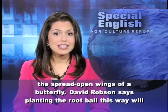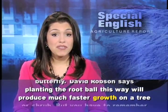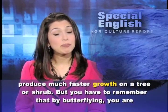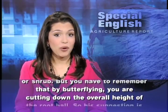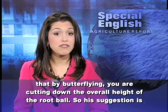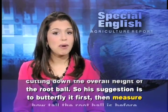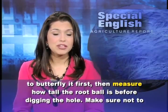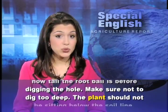David Robson says planting the root ball this way will produce much faster growth on a tree or shrub. But you have to remember that by butterflying, you are cutting down the overall height of the root ball. So his suggestion is to butterfly it first, then measure how tall the root ball is before digging the hole.